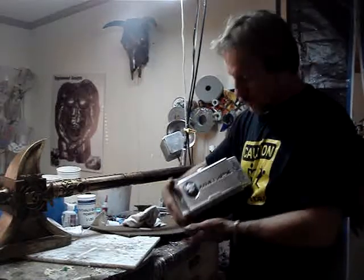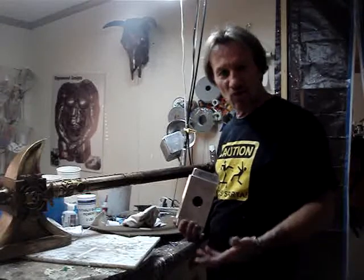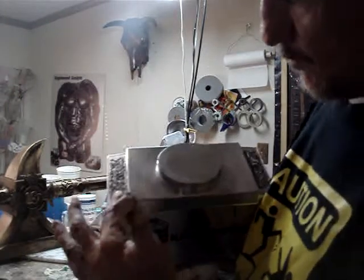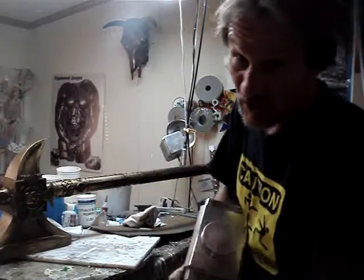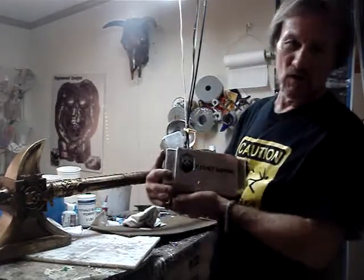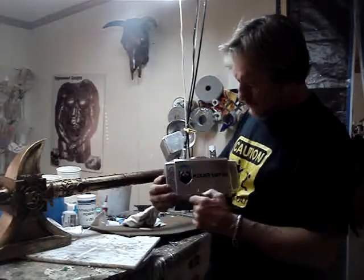This is a hammer I'm doing for a customer. Basically, they're working with another company and wanted to present this as a thank-you gift. It's got raised knotwork on it — a really nice piece. The company it's for is called OSG, a shipping company. I have to get this one sent out; I've got a display box for it, similar to the Bob Goldman display box I did. It's going to have a standard leather-wrapped handle because that's what they wanted — the old look.